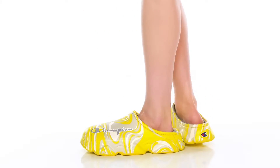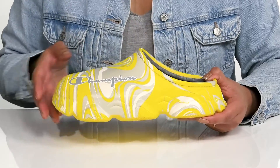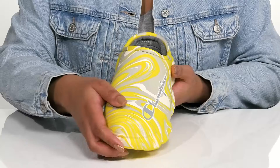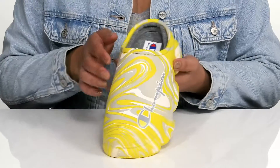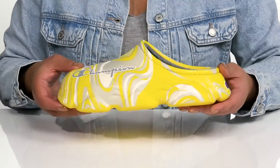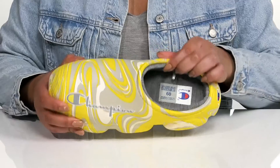Make an entrance with these cool shoes by Champion. They feature a synthetic upper with a round toe silhouette and wide open collar for easy slip-on. They have an all-over colorful swirl print with the Champion logo printed at the side, giving you a unique and festive look that's sure to turn heads.